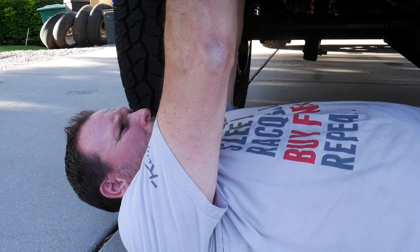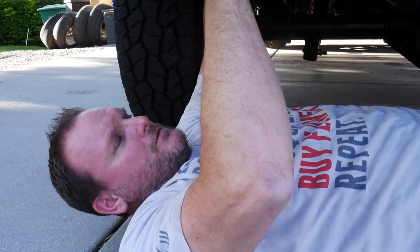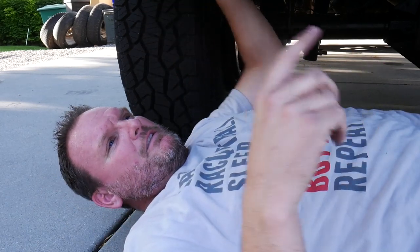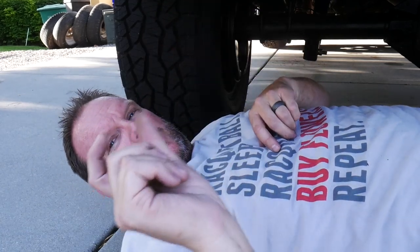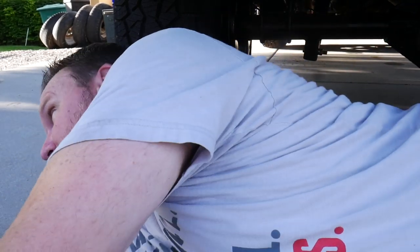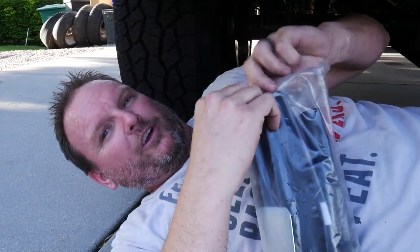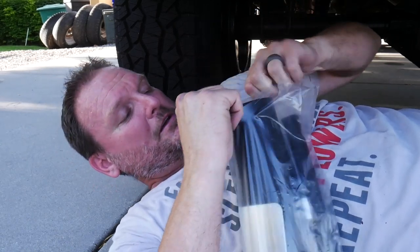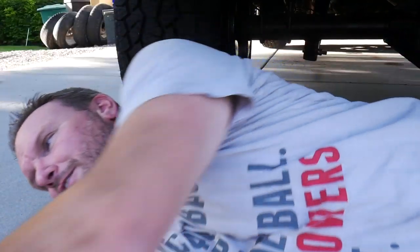I put the wrong filler neck on the front. I got up there and tried to connect it and it was too long by about four inches — maybe three inches. I didn't even think anything of it, I just cut it and connected it. Then I came to the back and I went to connect, and I was just too short. I had to order another filler neck. So dumb — that was like a $45 mistake.